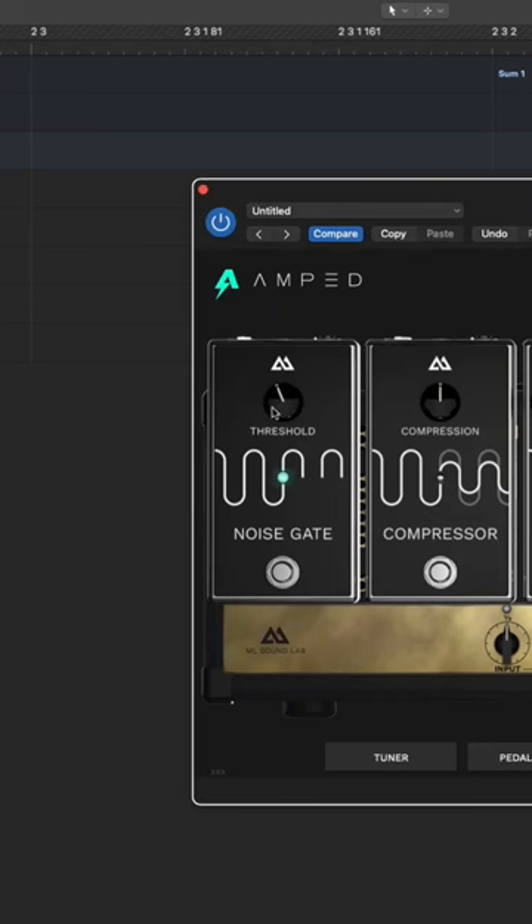Step number 2: add a noise gate pedal and turn the threshold up to 50%.